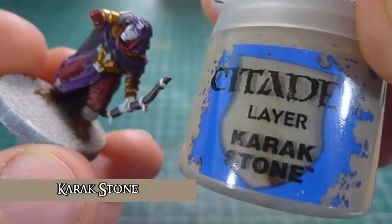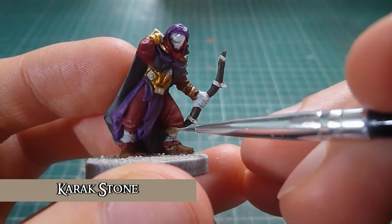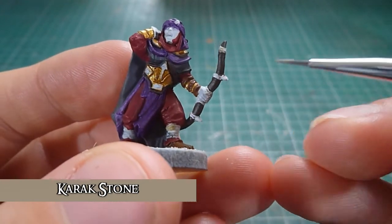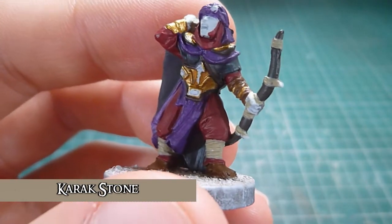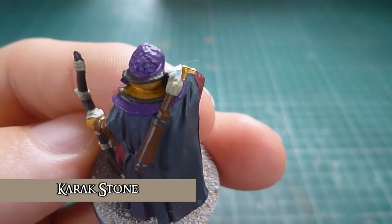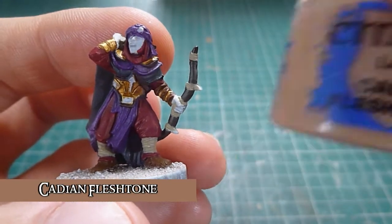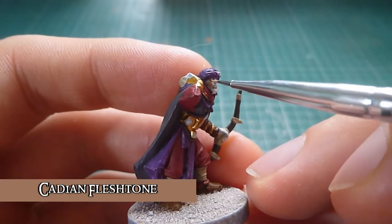Next is Karak Stone, and that's going to be used for the banding on his calves and also the banding on the bow. You can see all the Karak Stone's been done on the banding on the calves and the bow. I've also done the fletching — I think it's called — on the arrows, essentially the feathers. Now you can see there are only two bits left really. So next is Cadian Fleshtone which is literally going to be applied to the skin.